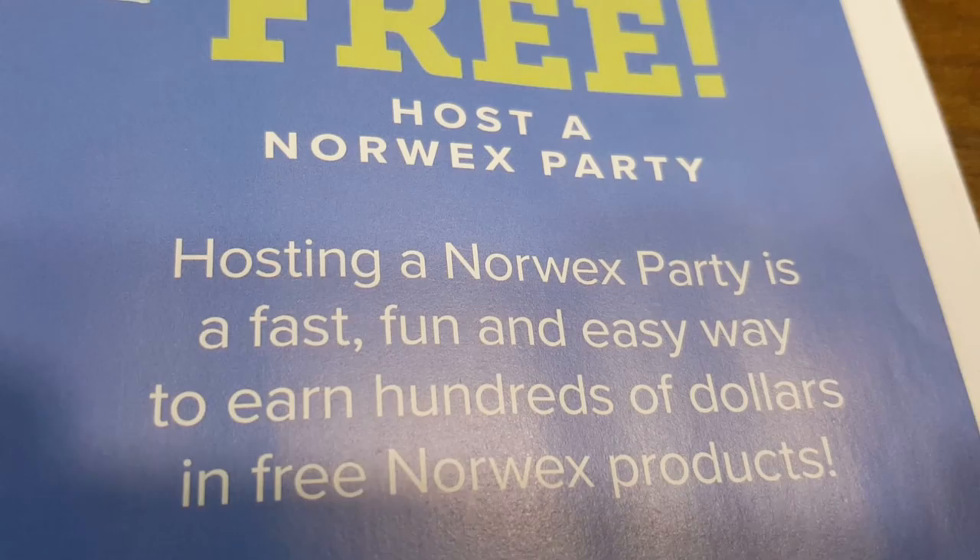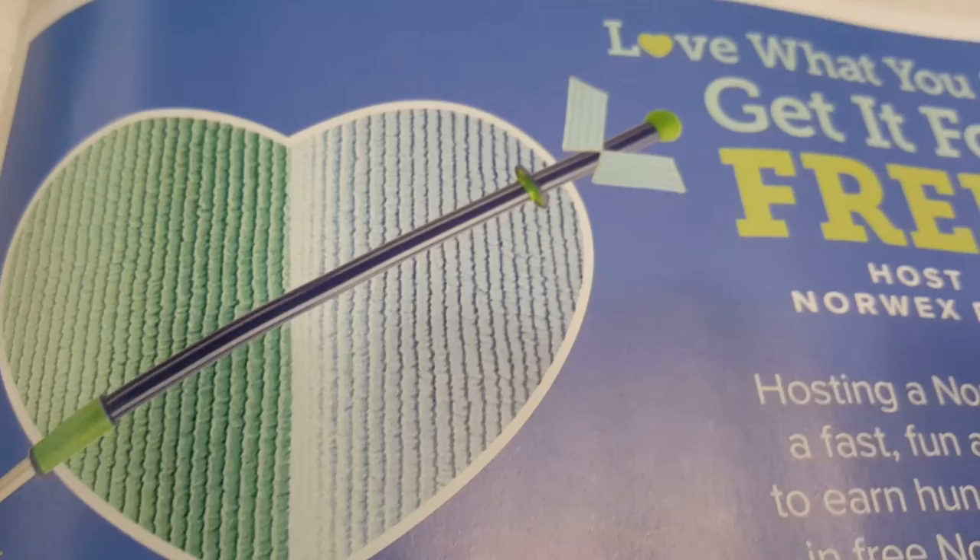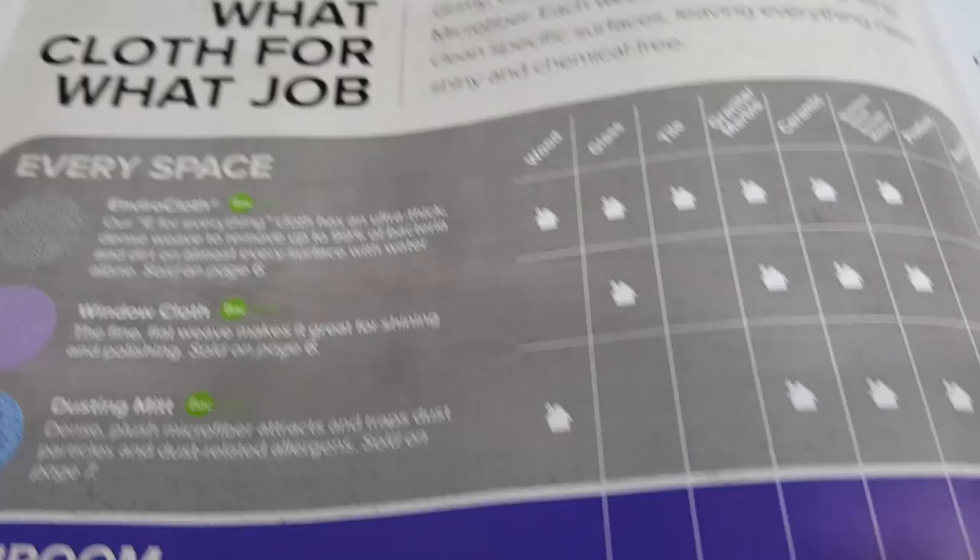This is how you get things for free — host a Norx party. Hosting a Norx party is fast, fun, and easy — an easy way to earn hundreds of dollars in free Norx products. You can have a Facebook Live party; all you have to do is get some friends together and I'll do all the work. You just chill out and relax.